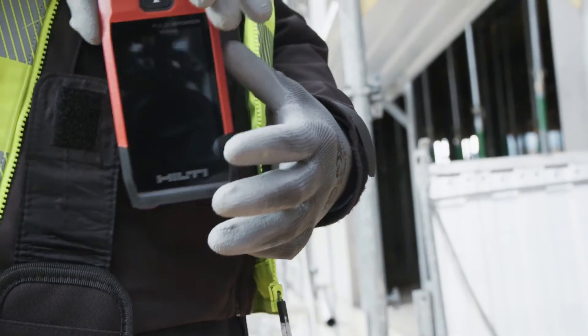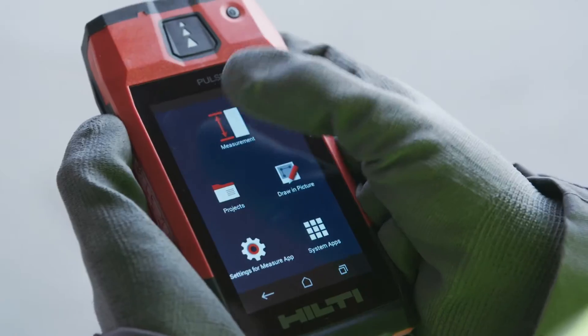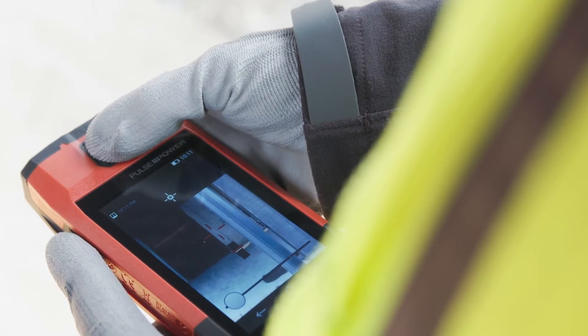Never lose another measurement again with the all-new Hilti PDC. It's made especially for busy contractors and supervisors who need it done right and done fast.